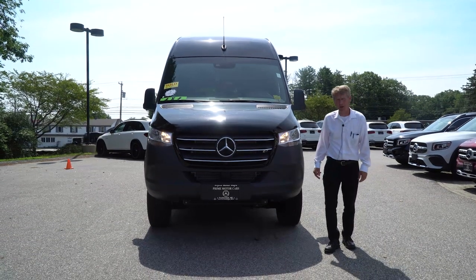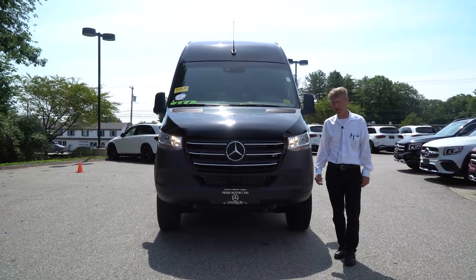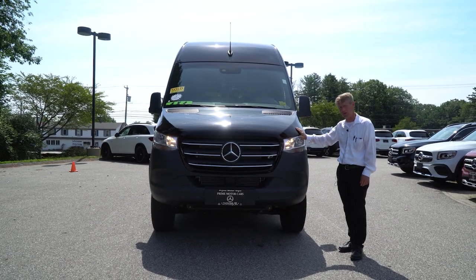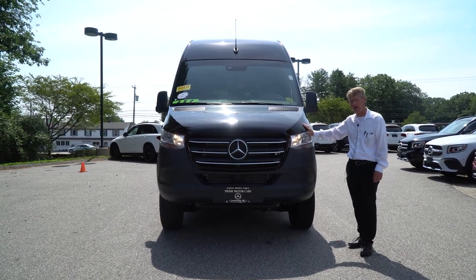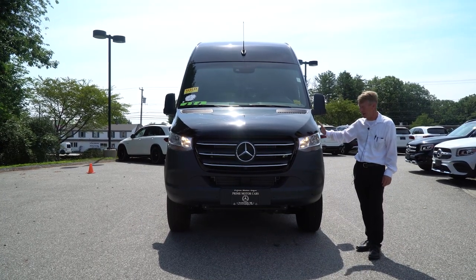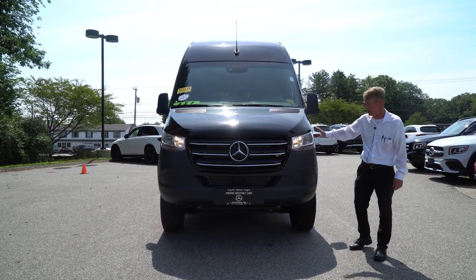Hello Mike, I'm Roger here at Prime Motor Cars, Mercedes-Benz and Sprinter. Thank you for the deposit on this incredible 4x4 black crew van. What a really, really nice van and I understand why you picked this one.